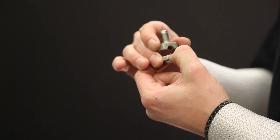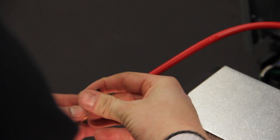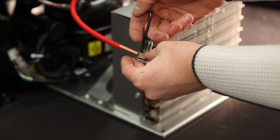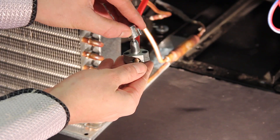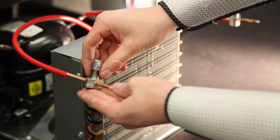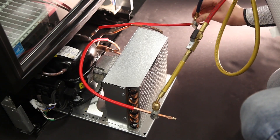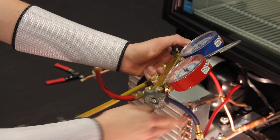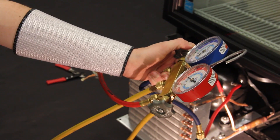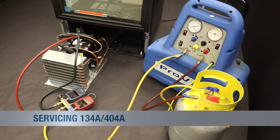The next steps to replace the compressor are the same whether you are changing an HC or a 134A, 404A compressor. The service technician will install piercing valves to allow access to the refrigeration system. After the valves have been placed on the suction and discharge process tubes, on an HC system the technician can vent the refrigerant directly into the atmosphere. On a 134A, 404A system, the technician must recover the refrigerant in the system.